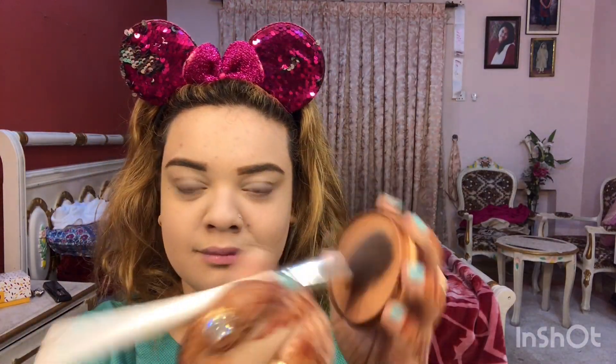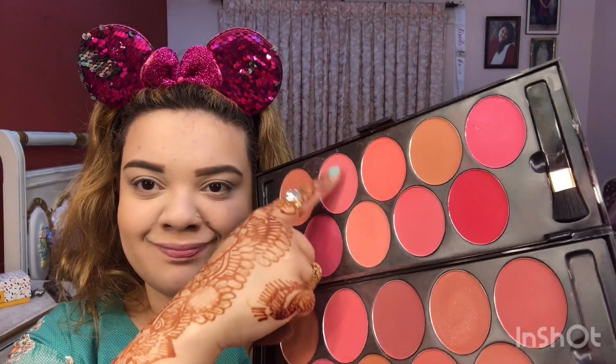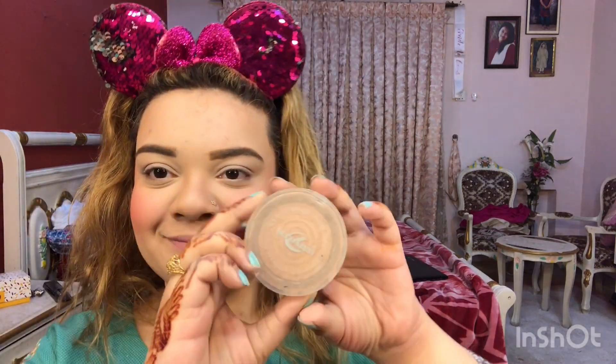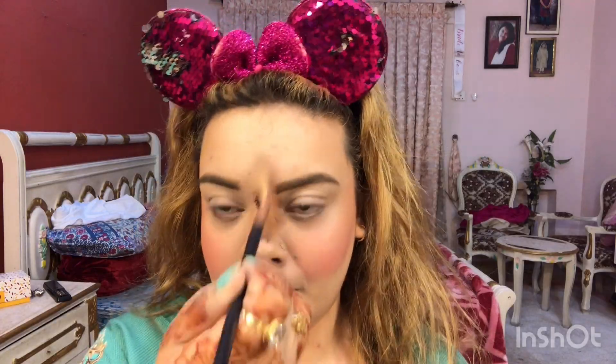I bronzed my cheekbones and forehead. I then applied blush on — I just love blush on! I also used Rimmel's eyebrow pencil with a small brush for contouring the nose, as I think that brush is perfect for nose contouring. Finally, I applied Christine's highlighter with a fan brush.